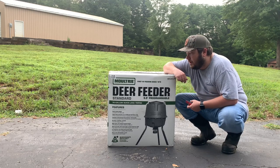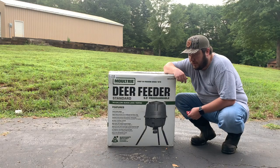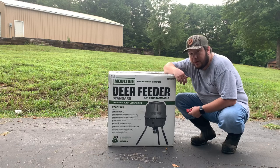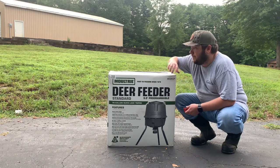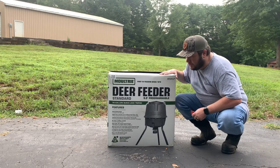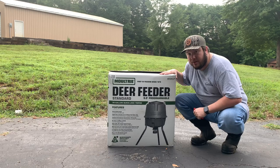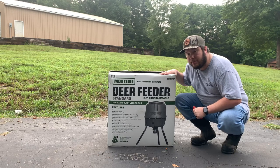You shouldn't have to go out there unless you're letting it go off four times a day every day — it would probably only last you maybe a month, month and a half on the standard batteries. So let's get into it. This is a 30-gallon deer feeder, five and a half feet tall, and it comes with batteries and is programmable up to four different times a day.